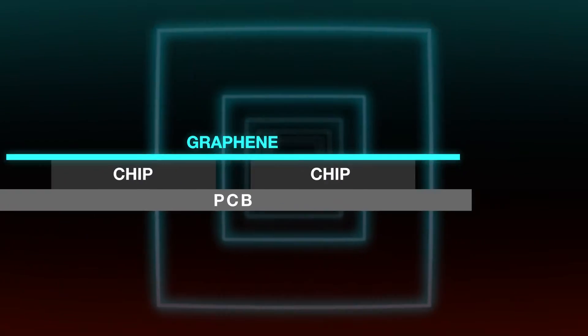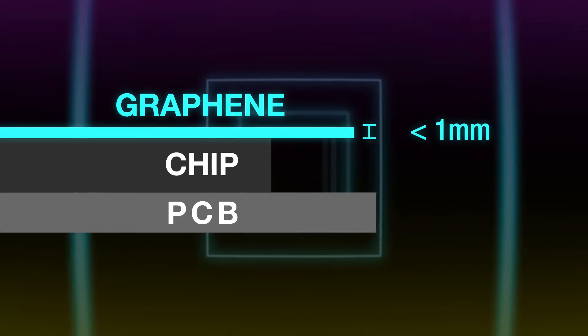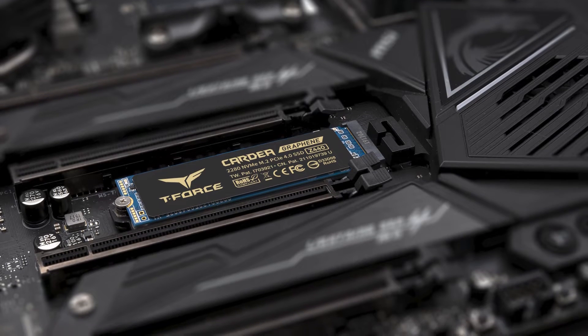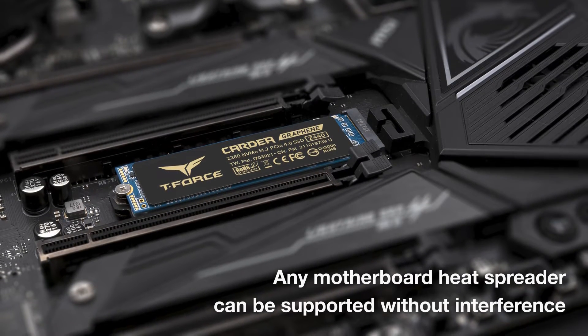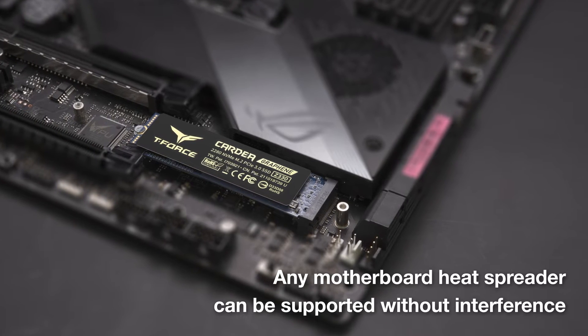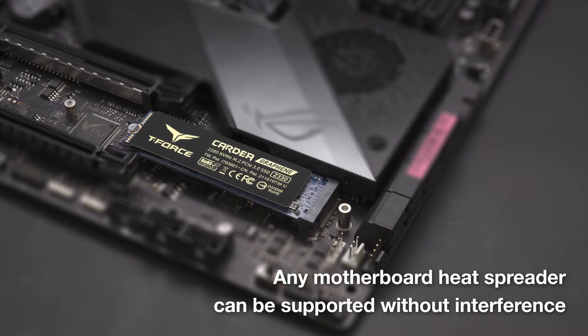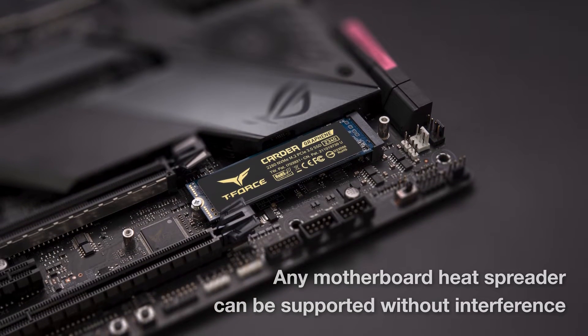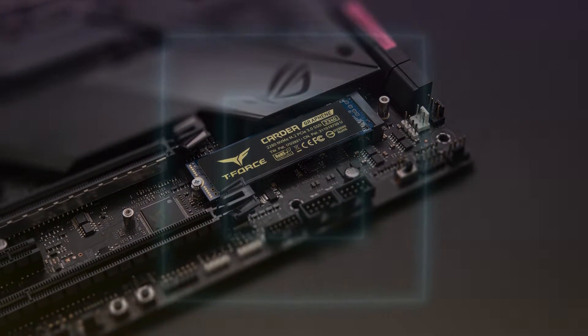The overall thickness of the heatsink is less than 1mm, so you don't have to worry about structural conflicts between different components. The heat dissipation effect will be even better if used with the motherboard M.2 SSD heatsink. After installation, it is just like installing a product without a heatsink — it is so thin and still has powerful cooling capability, and that's what makes this patent so amazing.